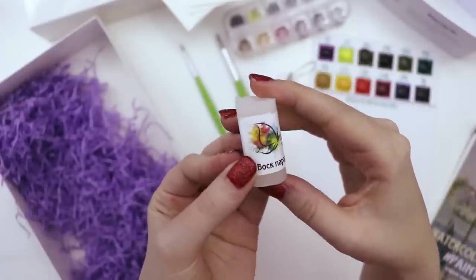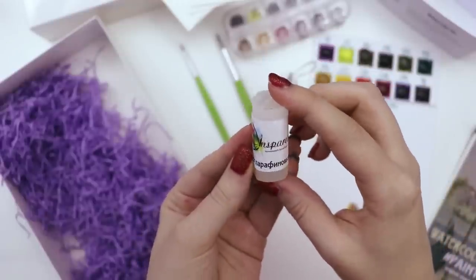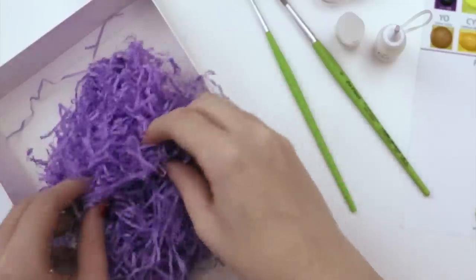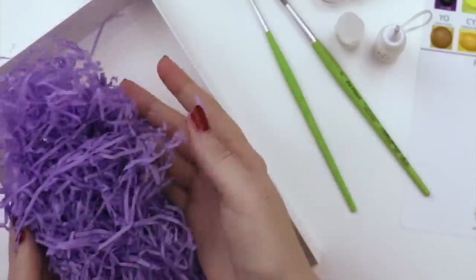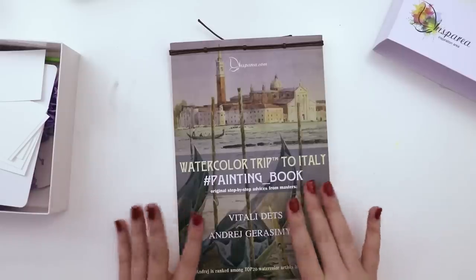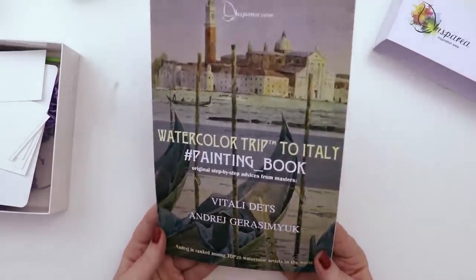There's also masking fluid — cool! And then there's this, which I believe is wax. It's like a giant chubby crayon. If you draw with that, the watercolor won't stick. This is the most dainty thing I've ever seen. So cute. Okay, now the coloring book!